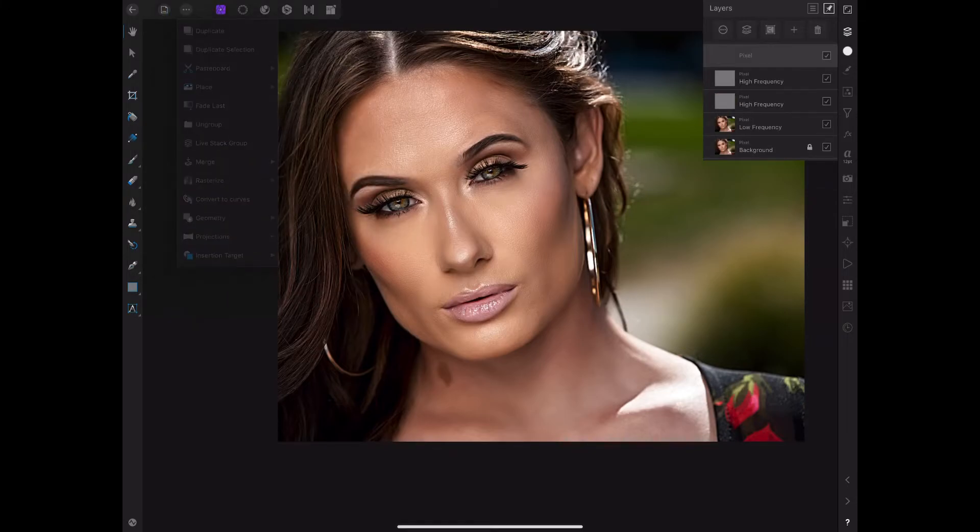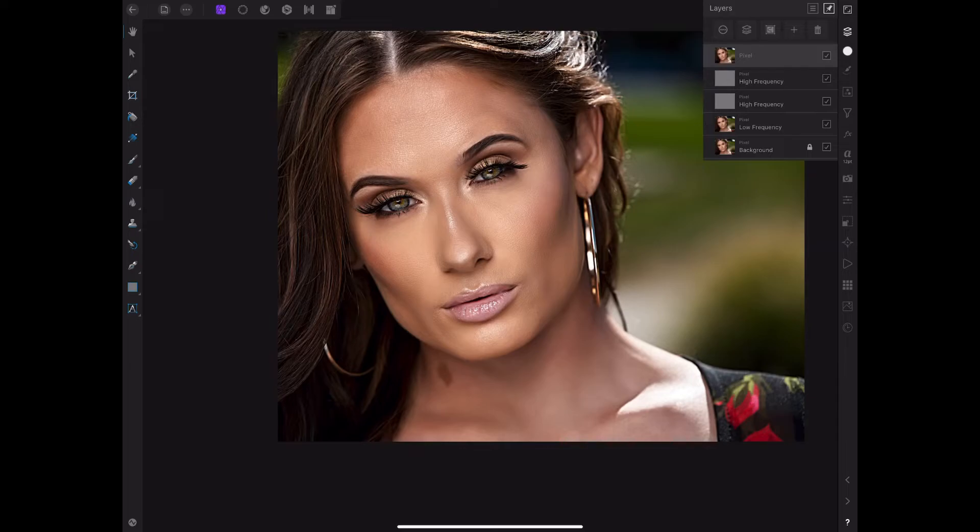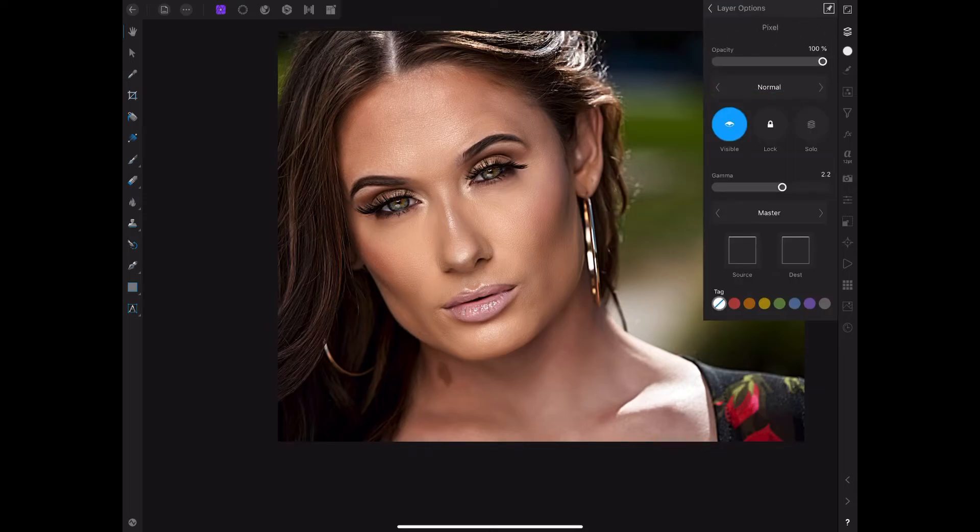After you do that, you want to come and merge visible. Like I said, you can do this at any point in your process. I'm going to duplicate all these layers. Now at this point you can do whatever you want with the photo. If this is too much detail for you, all you have to do is play with the opacity — just adjust it to get it the way you want and the way you like it. It's all about personal choice, the photographer and retoucher's choice.